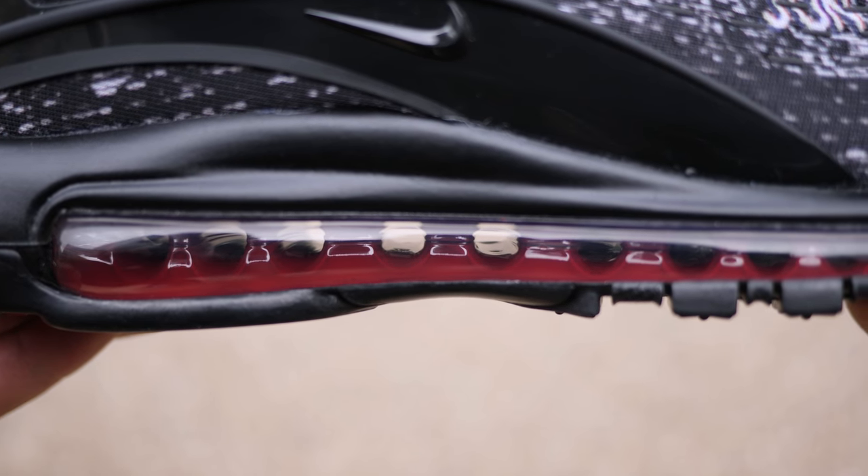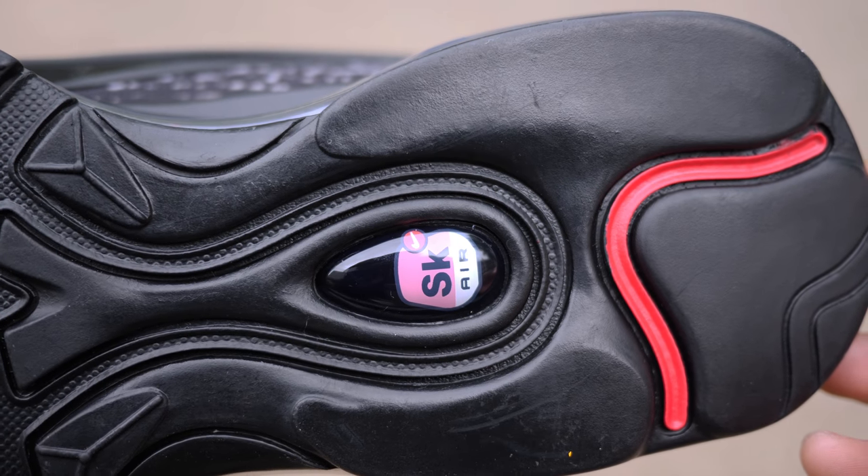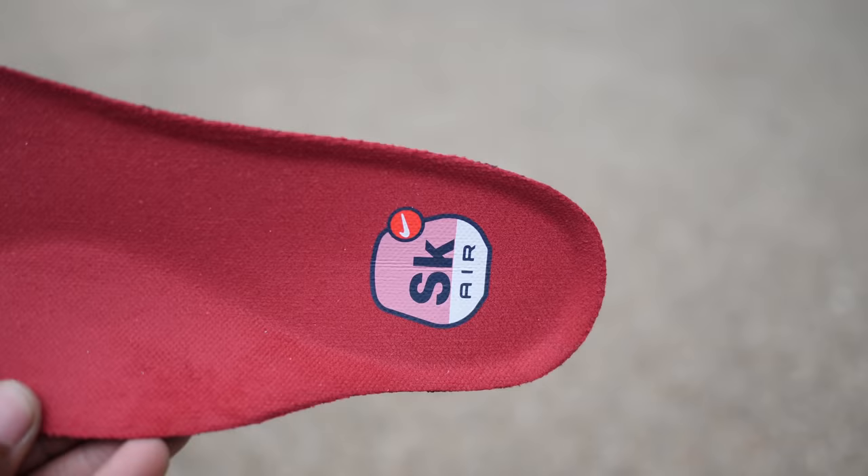I like the hits already on internal airbags as well as the outsole. The SK Air branding on the outsole as well as insoles, the silver hits on the tongue, as well as the metallic aglets were all a nice touch.